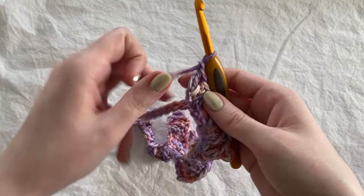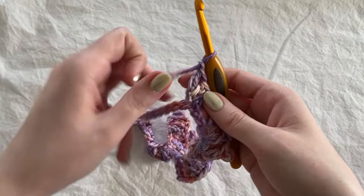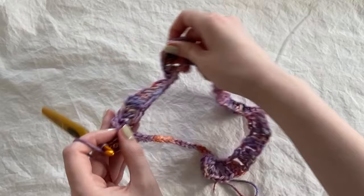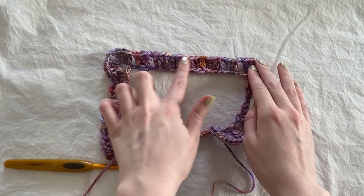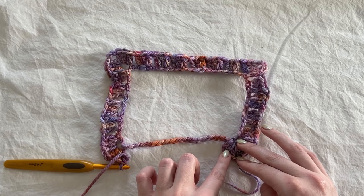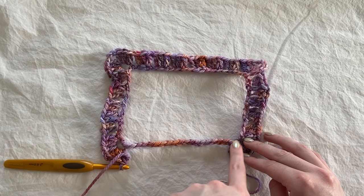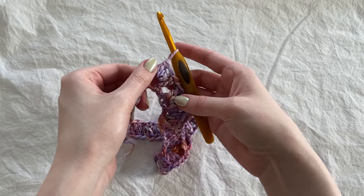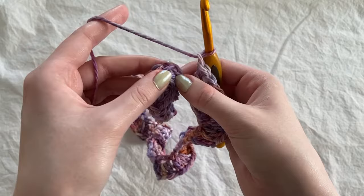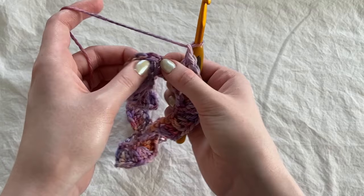After working four double crochet clusters, work your last corner. Then, like the top part with six double crochet clusters, mirror that down here — work six double crochet clusters. Then slip stitch into the first stitch of the round. After your last double crochet cluster, chain one and slip stitch into the top chain of the first chain two of the round.